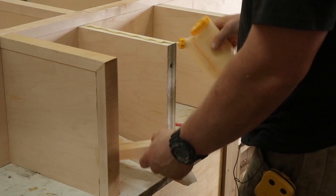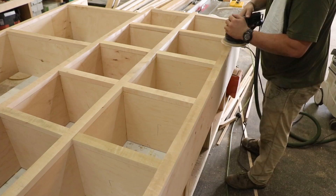On the open ends, I miter and wrap the corner. That way the face frame continues the whole way around and there's no exposed plywood.